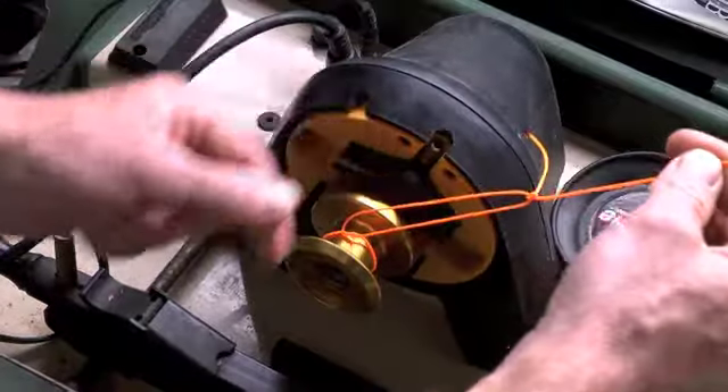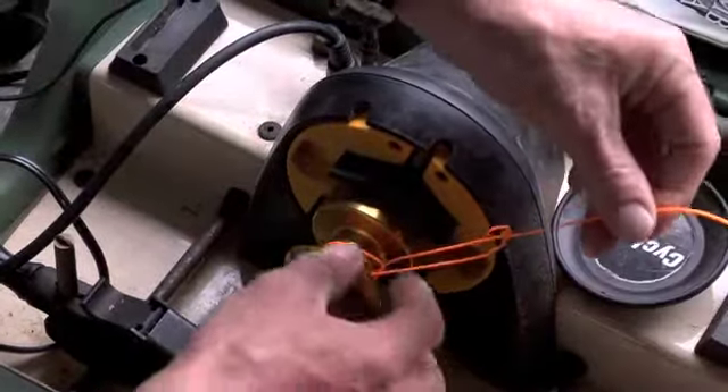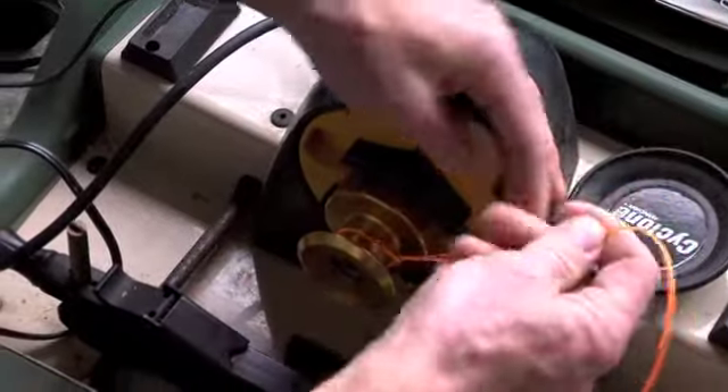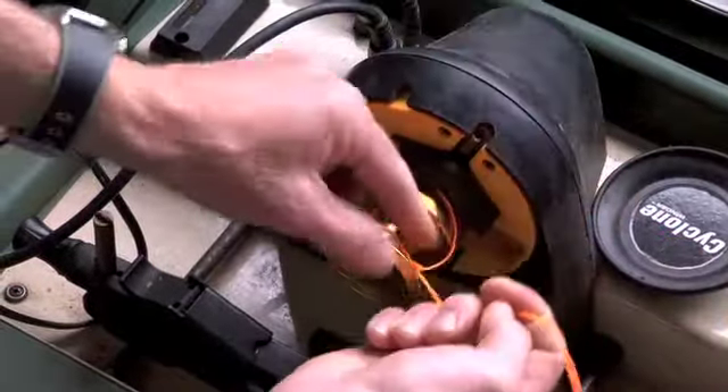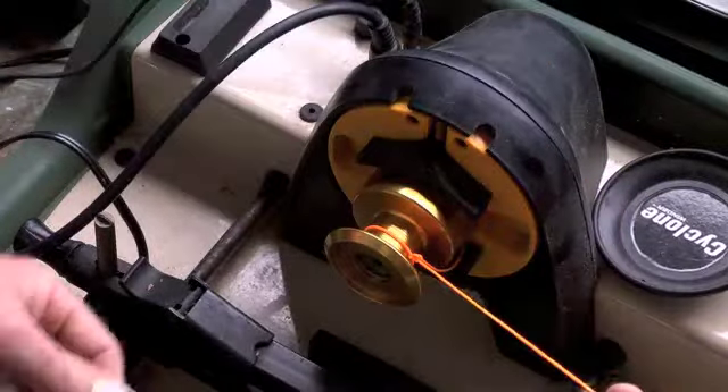Then all you do is pull on the standing part of the line, and that line snugs down right onto the spool.